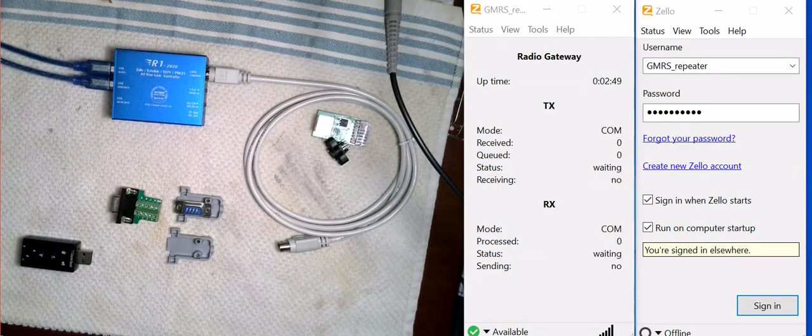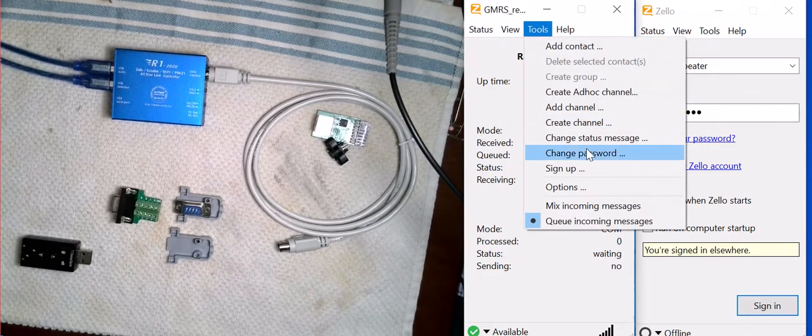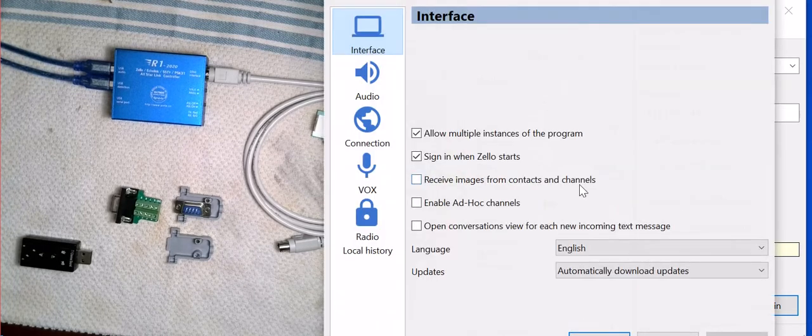Hello YouTube. I'm going to do a quick video. Some of you may be wondering what's the difference using Zello in gateway mode with the DB9 connectors to hook up your radio, versus using Zello in the standard way using the blue box to hook up to your radio. What are the pros and cons of each? I'm hopefully going to explain this in this video and help you decide which way you want to go. Let's start with the gateway.